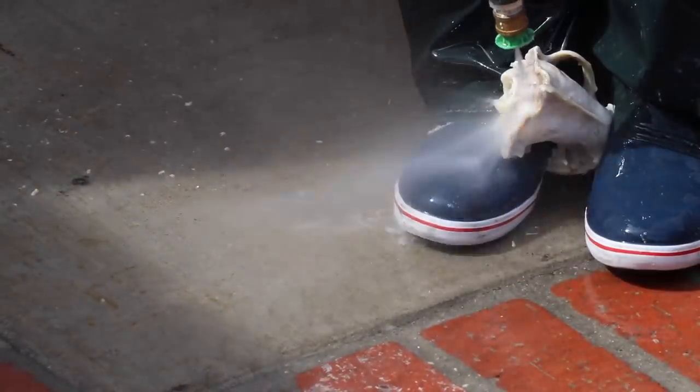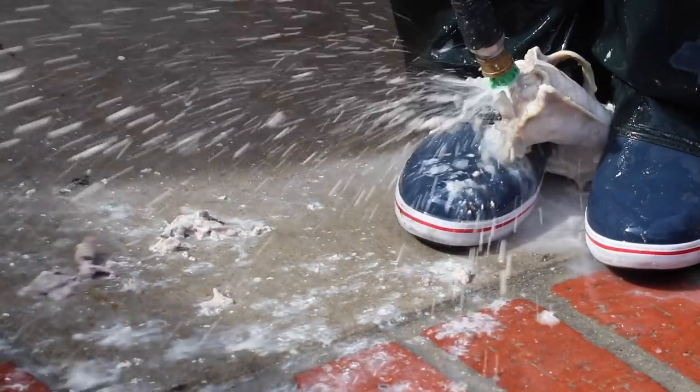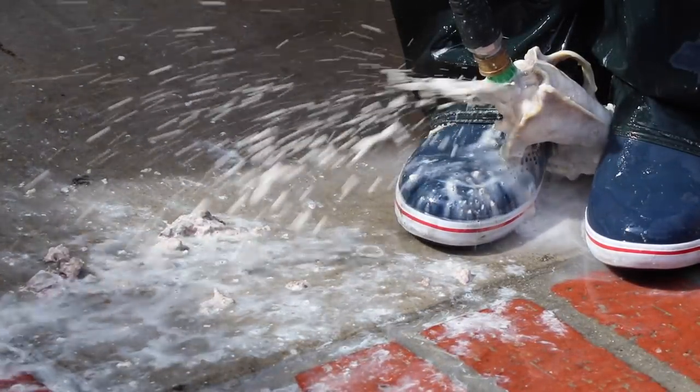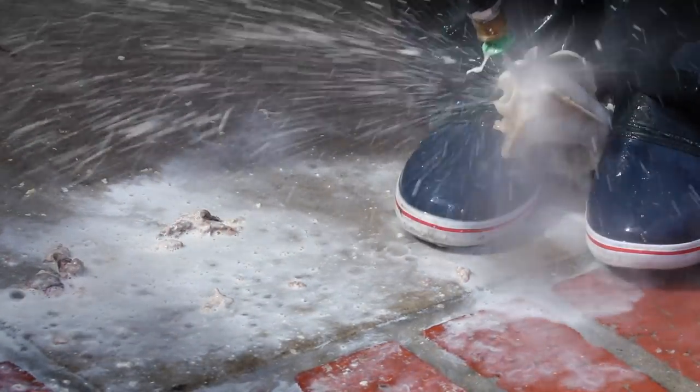I get tons of questions about brain removal — here's how I do it visually and verbally: I blow it out with the power washer, then I take a pair of forceps, hook the liner, twist, and pull it out.